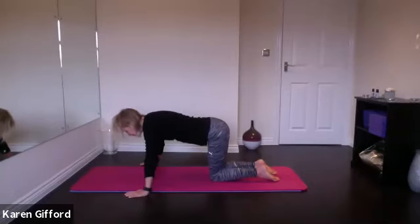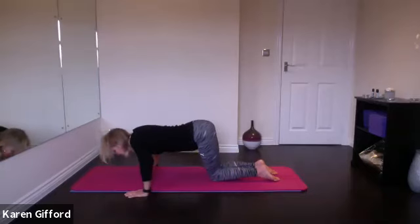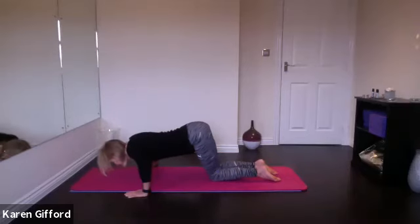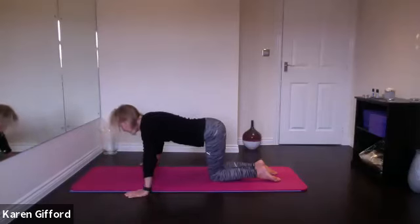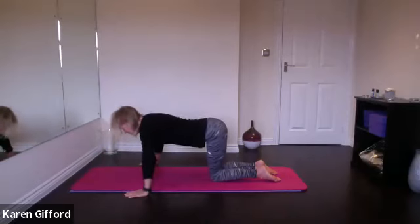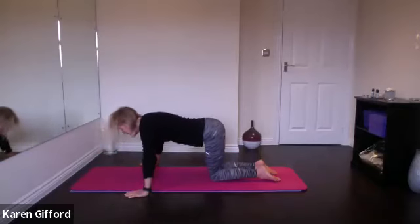As you breathe in, bend the elbows wide to the sides and lower your chest down towards the floor in between your hands. As you breathe out, press your hands into the floor, straighten your arms and come back to tabletop position. Going again — inhale, bend the elbows. These are press-ups, so really feel that work in your upper body, your arms, across your shoulders and chest. Can we do two more? We'll just do four, but you don't need to do four — you might just want to do one or two and then take a rest. One more — maybe just lowering your chest a little bit deeper towards the floor.